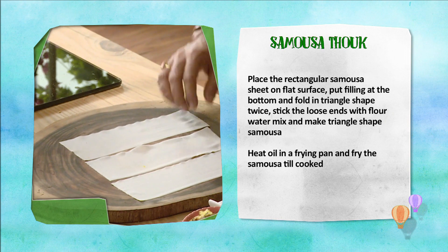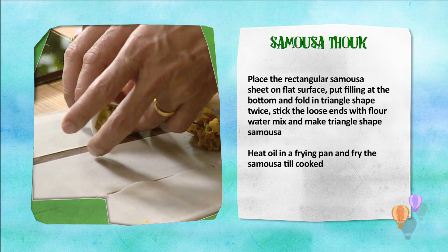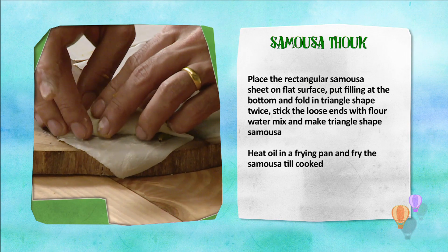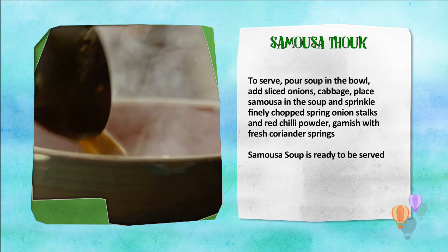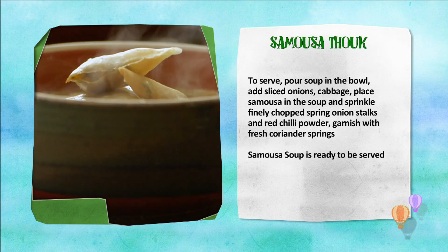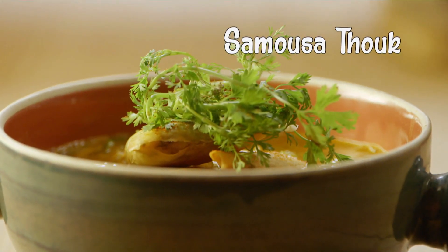Samosa thok banaane ki vidhi. Samosa thok banaane ke liye, samosa ki lambi patti mein kinaare pe filling rakhiye.